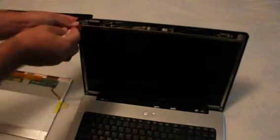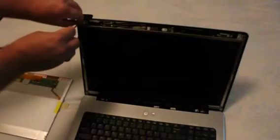Now you'll remove the mounting screws — one on the left and one on the right as well.